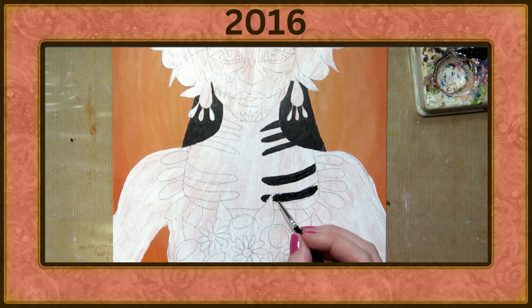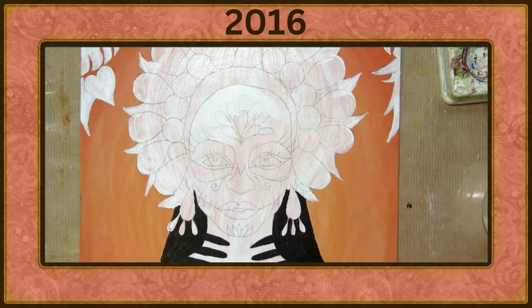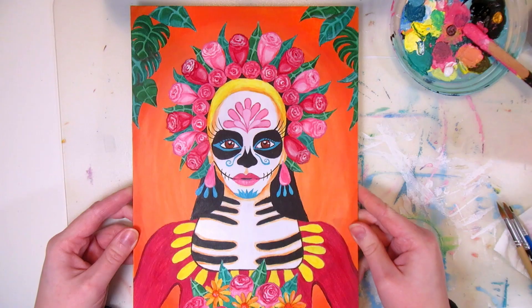I'm recreating my first Sugar Skull Girl painting from 2016, seven years later in 2023. Was it seven years of getting better at art, or seven years of no progress? Let's see.